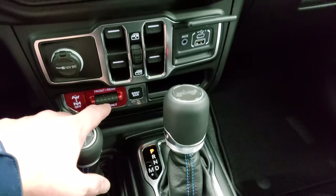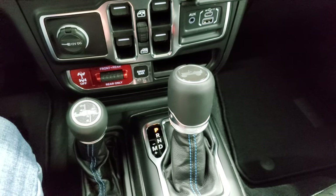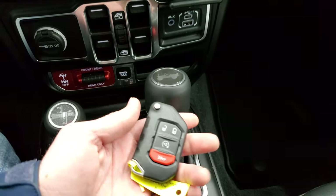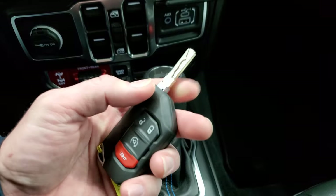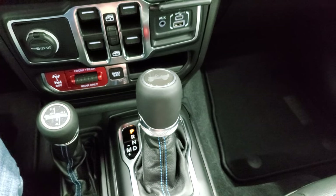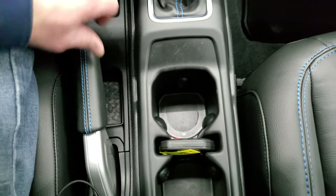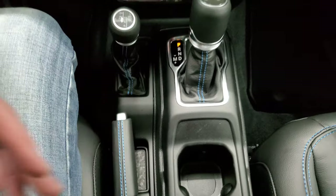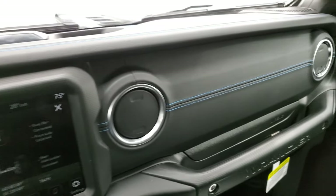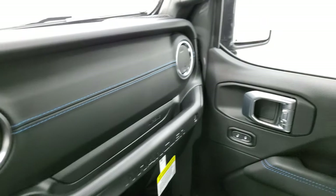Here's what makes the Rubicon a Rubicon: your sway bar disconnect and front and rear axle locks. You get the four-wheel drive shifter and eight-speed automatic transmission. There's keyless entry with remote start and a flipper key — a very chunky key fob that sits nicely right there. Notice the blue stitching on the door handle, the shifter, and on the dash. Really a good look — I would definitely option for the leather trim dash.